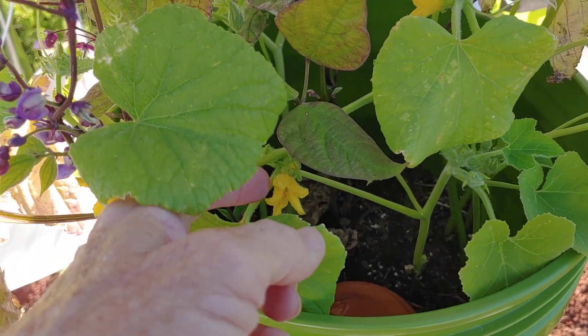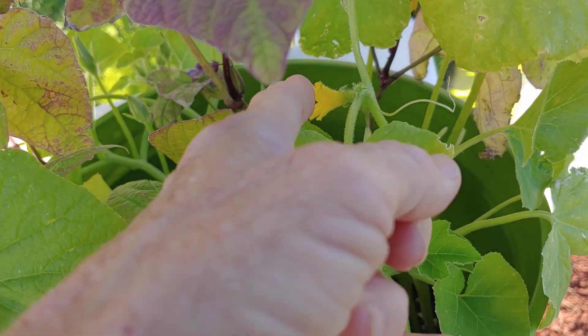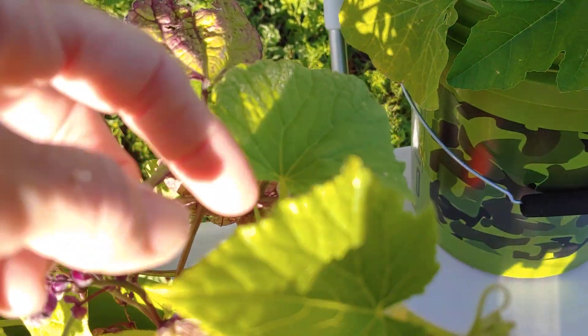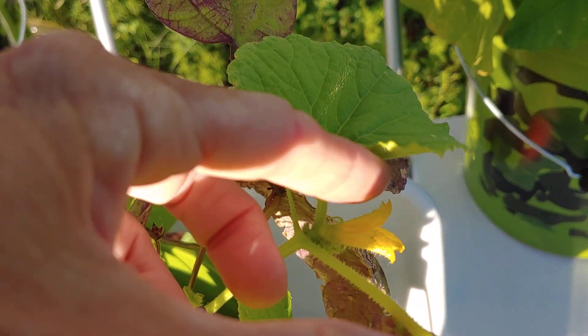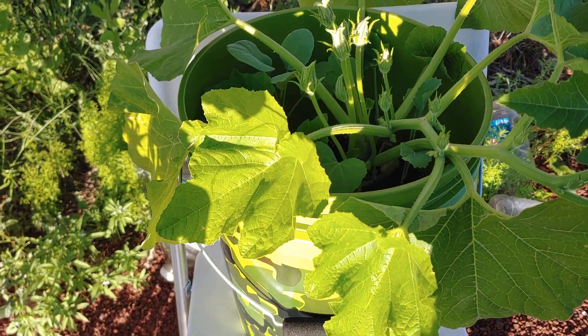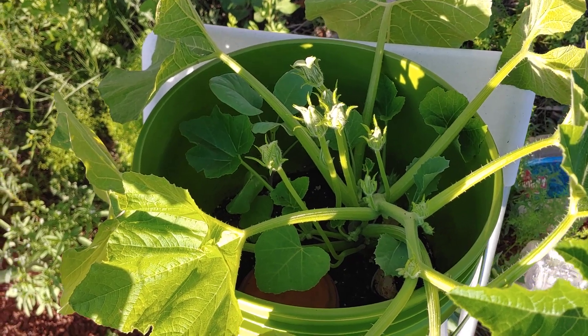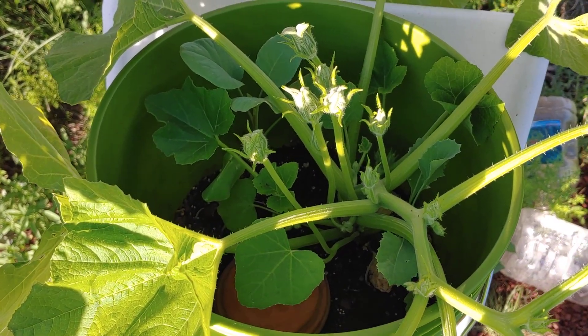These cucurbits are starting to give off flowers — there we go, and another one here. And the big one: I thought the blossoms were going to come out yesterday, but not quite yet. Soon.